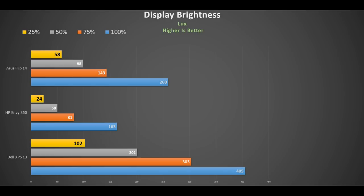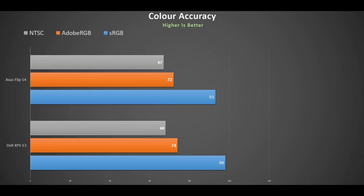It comes nowhere near the Dell XPS 13, but it's much better and brighter than the HP NV 360 I just reviewed. Its color accuracy is similar to the XPS 13 with 93% of sRGB and 72% of Adobe RGB, making it a decent laptop for photo work.